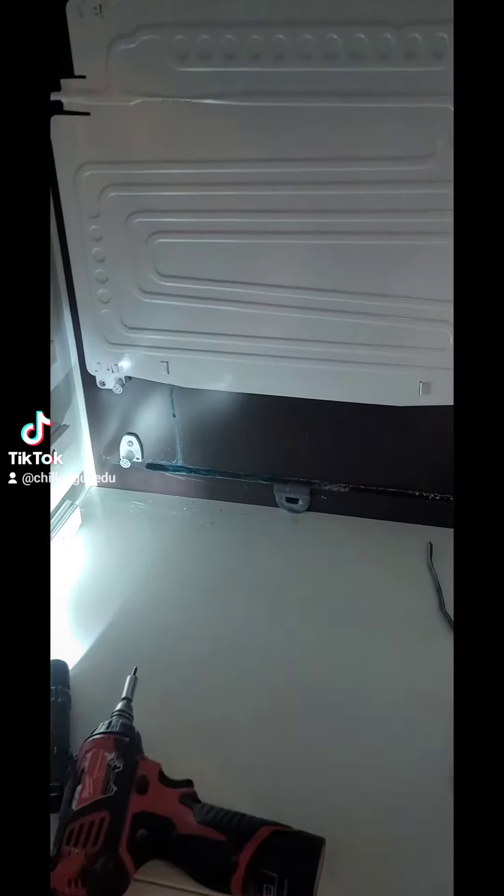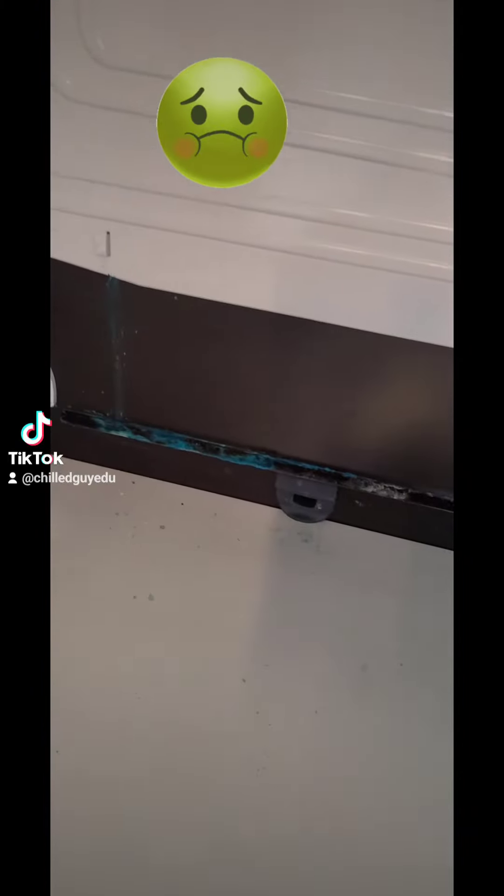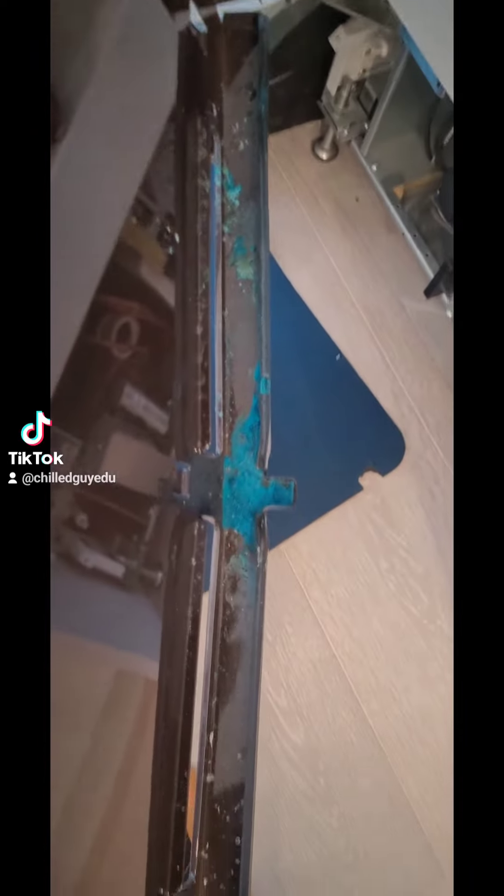Today we're going to be working on this non-cooling wine column. We're just going to get in there and diagnose it. Sounds like it's got a dead compressor — we're going to get to the bottom of it. I think we're zoning in on the problem on this one.